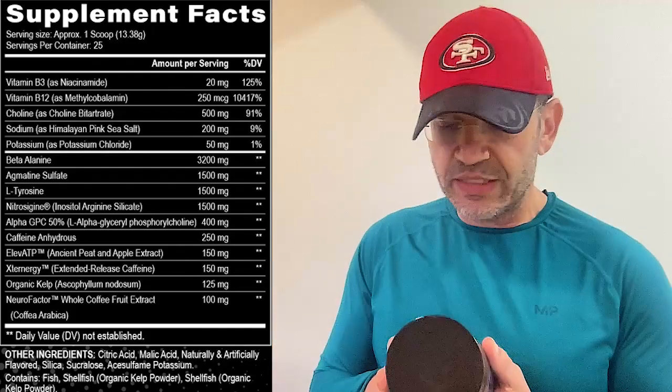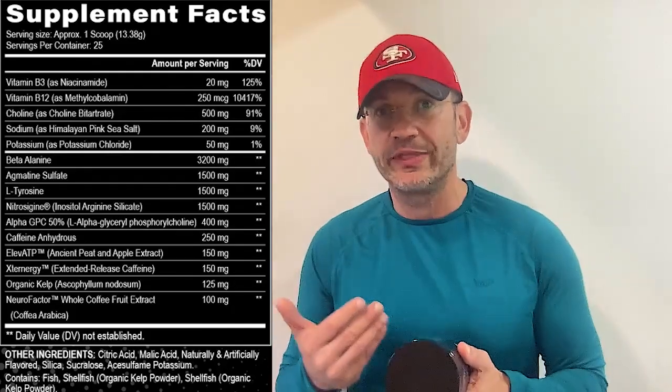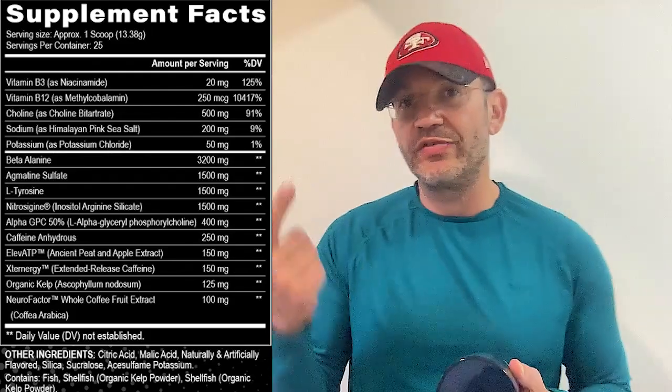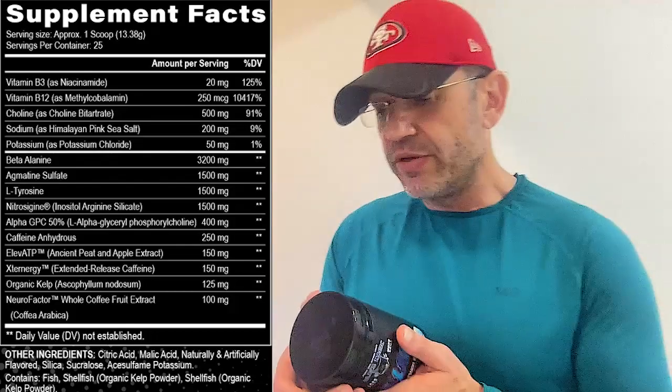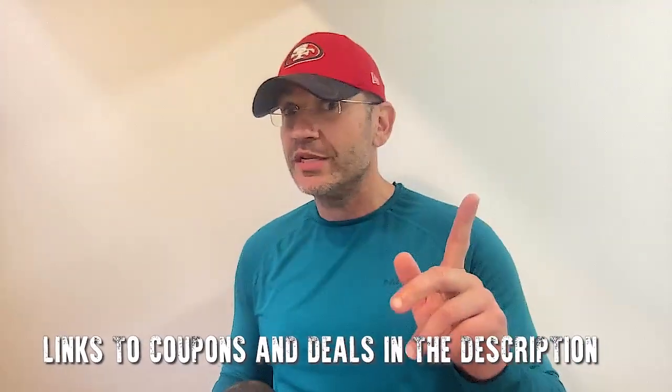Then you have organic kelp, which is supposed to help with focus and alertness. And CogniQ, which is another ingredient in the caffeine family but more focused on the cognitive side. So there are tons of focus ingredients here: tyrosine, alpha-GPC, kelp, and CogniQ. No alpha-yohimbine, no DMAA, nothing too crazy. From a label perspective, the two things to take away are how serious the company is about their formulation, and whether the label makes sense — this one does.